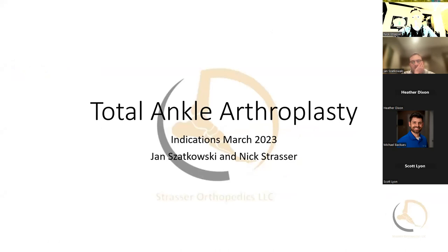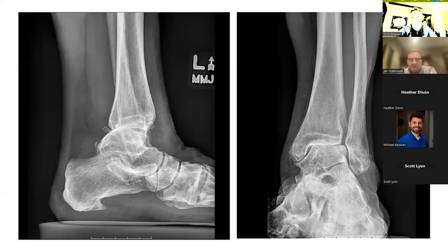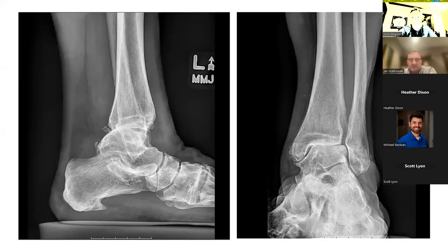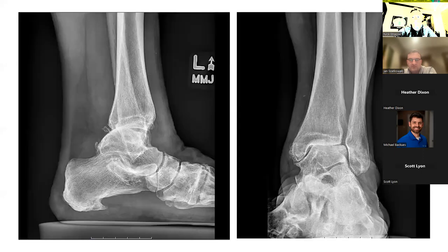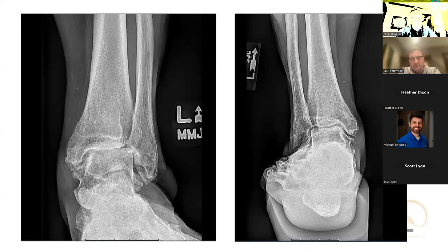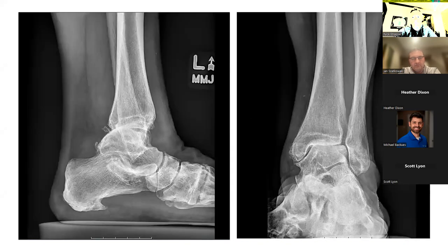I'm going to jump through here and go to something a little more straightforward. This is a 72-year-old female who is otherwise pretty healthy and came in with a complaint of left-sided ankle pain with really no significant medical history. These are her x-rays. She fortunately came in with some weight-bearing ankle films. What do you think about her ankle arthritis pattern?